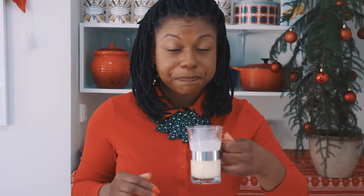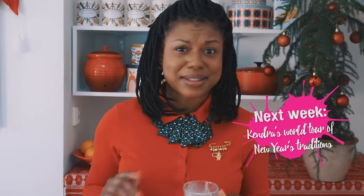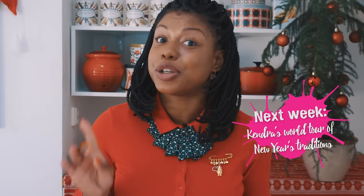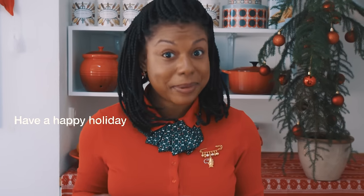What are some popular holiday drinks or desserts in your country? Comment below and one person will be sent a holiday box full of goodies. Do come back to the vlog next week because we'll be talking about New Year's and some crazy New Year's traditions you might not know about. But first, have a happy holiday!